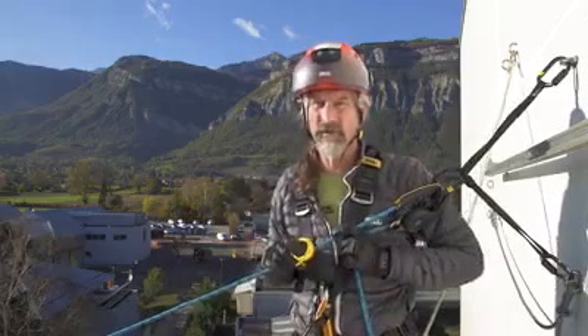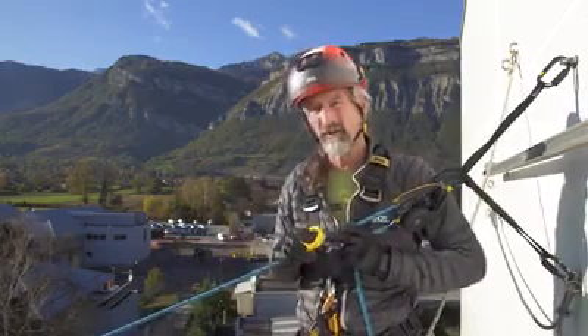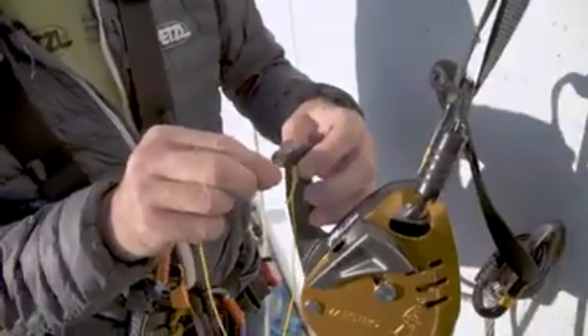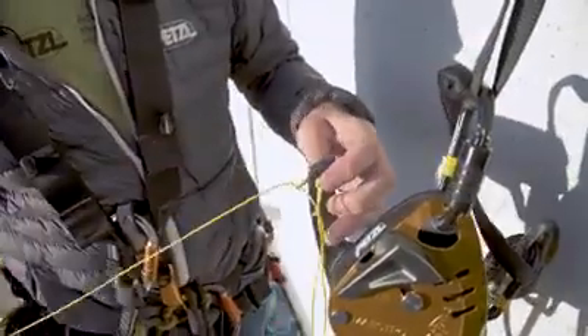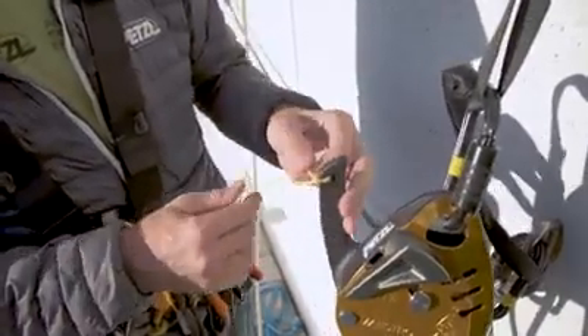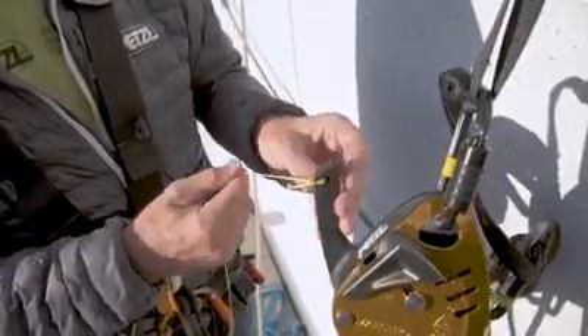With the Maestro there's another option: to move the operator closer to the edge and therefore be able to see the casualty or the stretcher package and react more quickly without that third relay person. That's achieved by adding a thin cordialette to the handle of the Maestro and controlling it from a distance.